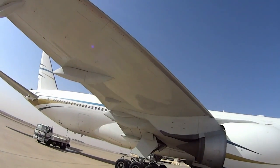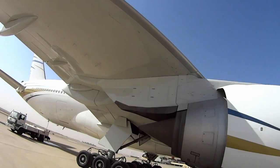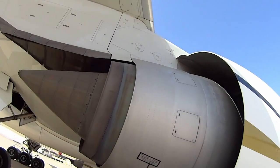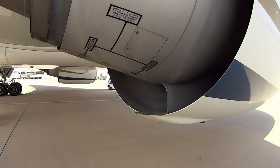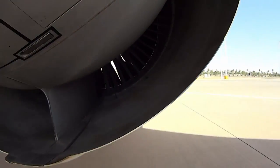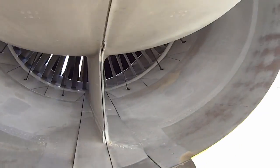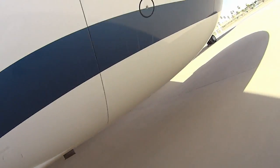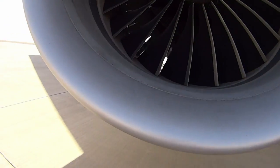Checking the leading edge — make sure nothing's happened to it, nothing damaged or anything unusual. Check the engine — make sure the latches are latched. We don't want it flying open at 600 miles an hour. Check the inlet — look for dents in case somebody's moved around and damaged it. Check the spinner and the blades.